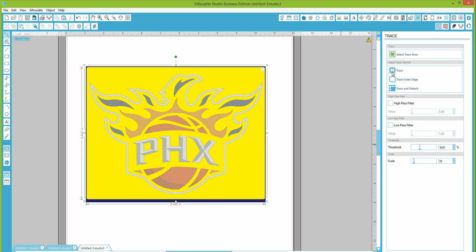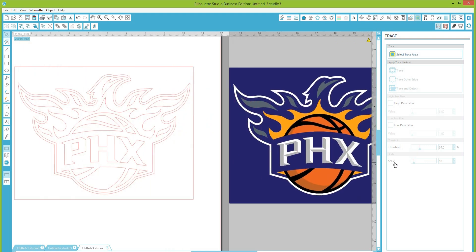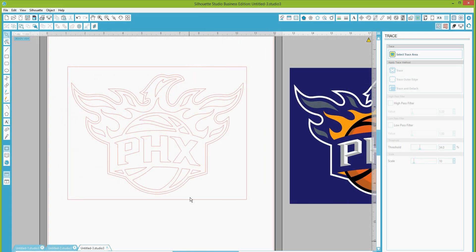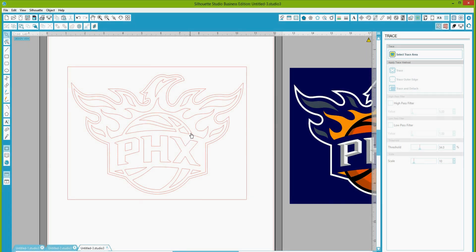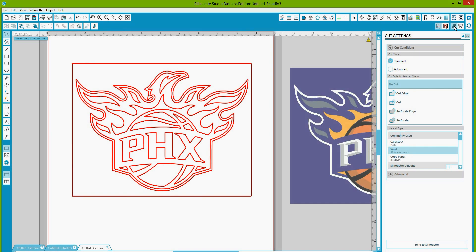Once you have what you want traced, hit trace and there's your image. This right here is the JPEG image that was posted, and this right here is the cut trace area. If I wanted to send this to the cutter, I'd click on the cut feature and all of these lines are what's going to cut.